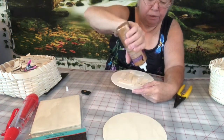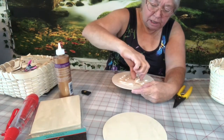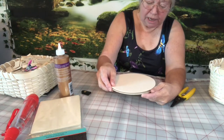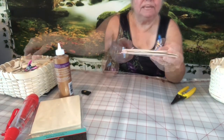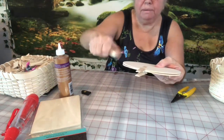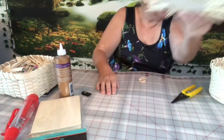Then I'm going to take some glue and put it on top — we want the glue on the reed. Then I take my other disc and lay it right on top. It's going to be like a little sandwich. I take my clothespins and clip it together, going all the way around. Now I'm going to set that aside and let it dry.